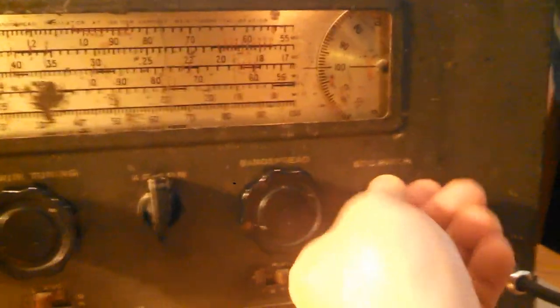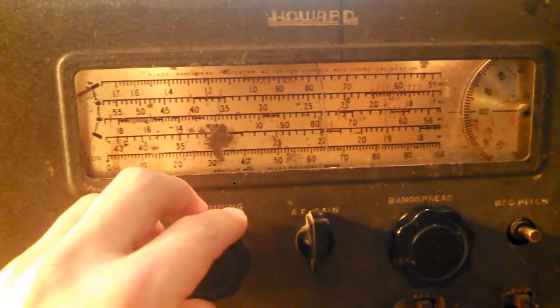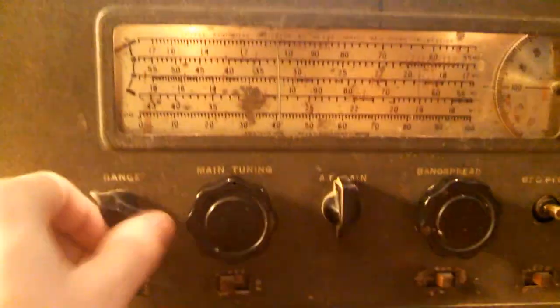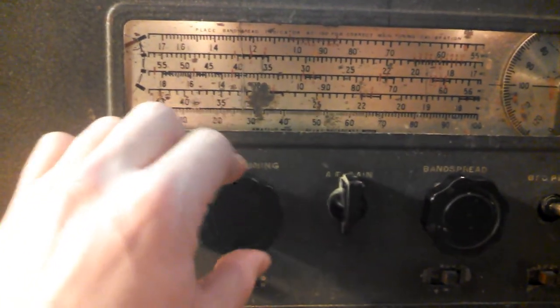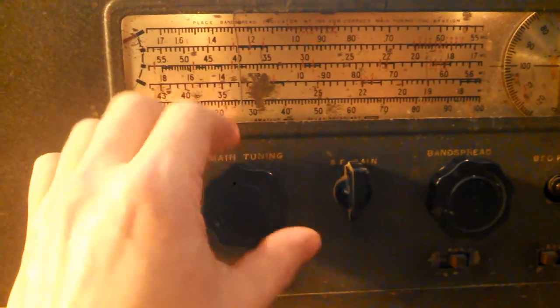I guess it sounds like this if I put the BFO on. I get some cool sounds — I'll probably record some of that. Well, I should shut that off.